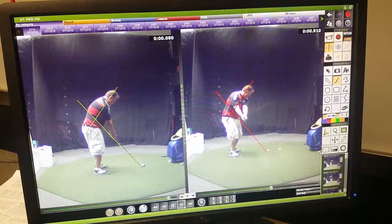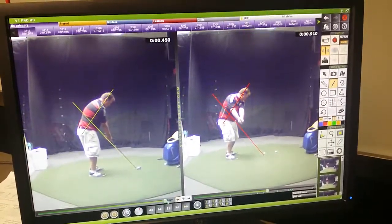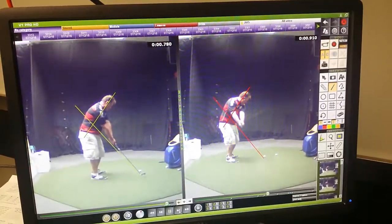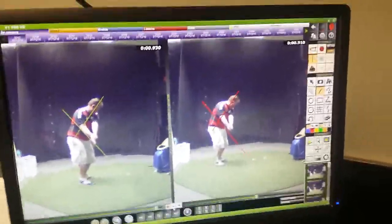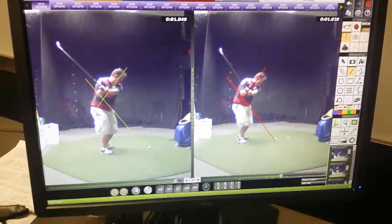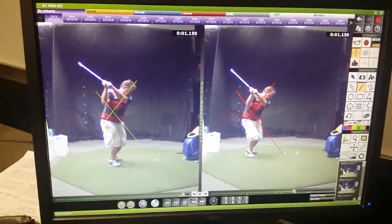Now when we look at the one on the left, this is our improved. What we're working on here is trying a little bit more awareness of where the weight is. That's pretty good — look how much you turn.